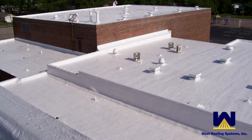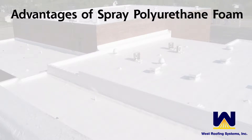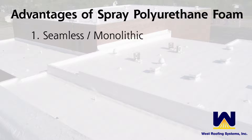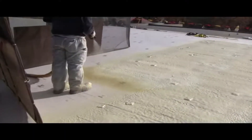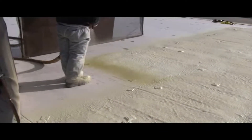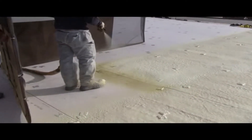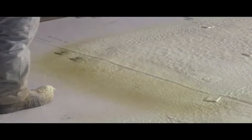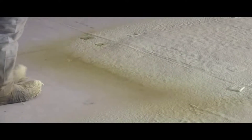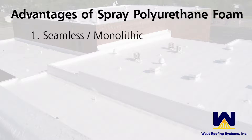Let's talk about some of the advantages that set Spray Polyurethane Foam apart from its competitors. Polyurethane foam roof systems are seamless or monolithic. It is a fluid-applied system so there aren't any seams like a traditional BUR or a single-ply membrane would have. That basically creates an air barrier as well as eliminating any thermal bridges that would occur through fasteners that actually penetrate insulation in other systems.